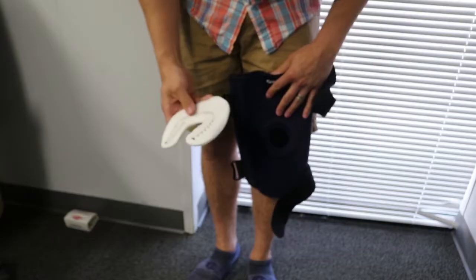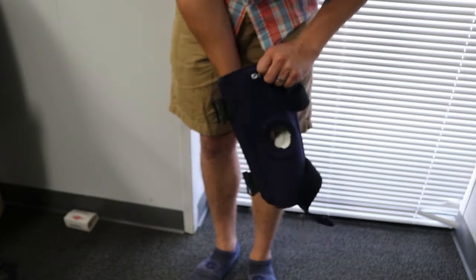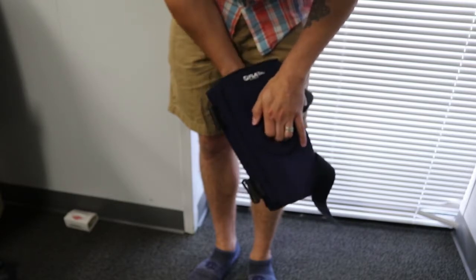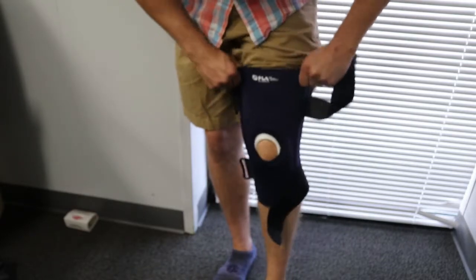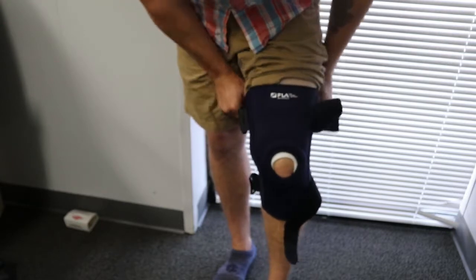Let's go over how to put this brace on. First, the horseshoe needs to be placed where you need the support. Talking to your doctor or therapist about this placement is recommended.